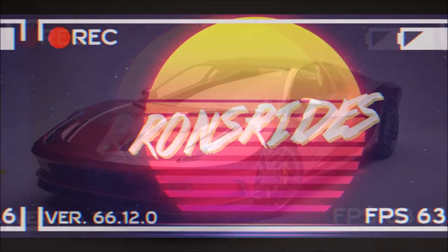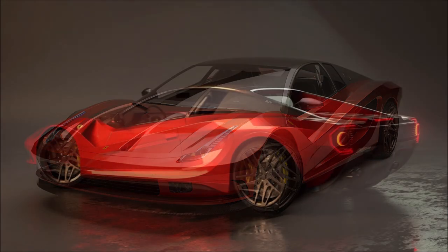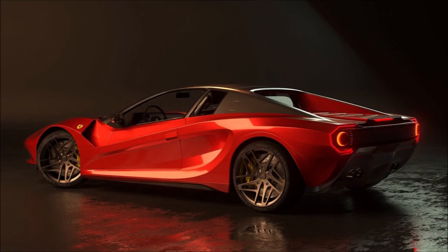What's good guys, welcome back to Ron's Rise, welcome back to the channel and welcome back to another video. This modern day Ferrari Testarossa is chef's kiss — I love it, but I'm going to tell you guys about it and let you decide as you see the pictures.